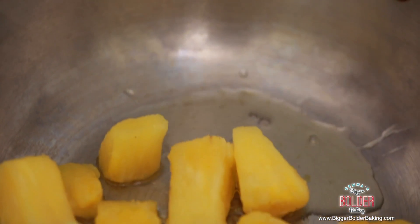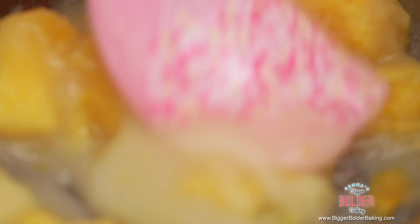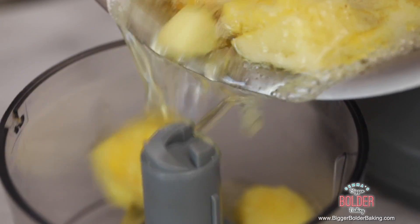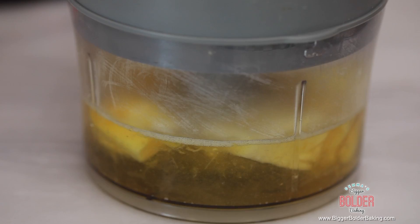Here I have some pineapple. All you want to do is just put that into a pot over medium heat, and then we're going to add some sugar. Let this simmer for around 2–3 minutes until it breaks down and forms a sauce. Feel free to break down the fruit with the back of a spatula just to help the sauce along. My pineapple has softened and it's been simmering for around 3–4 minutes, so now I'm going to take it off and put it into my food processor.